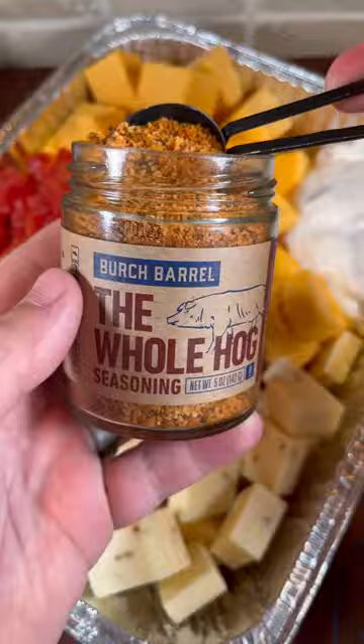To a pan we're going to add all of our cheeses, our rotel, cream of bacon, and we're going to season it up.